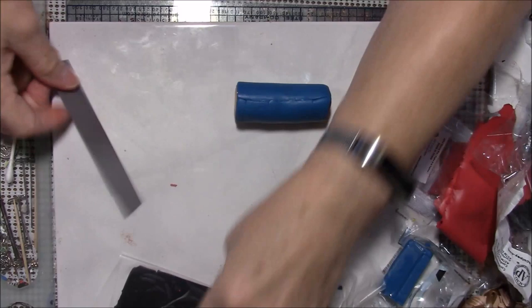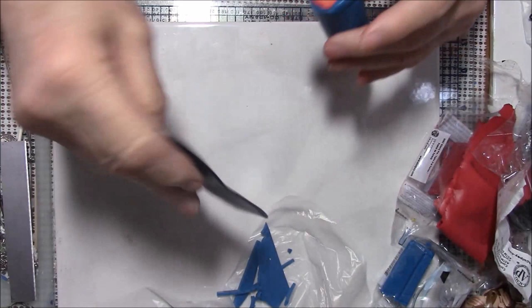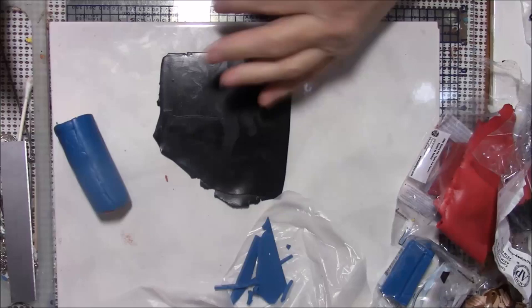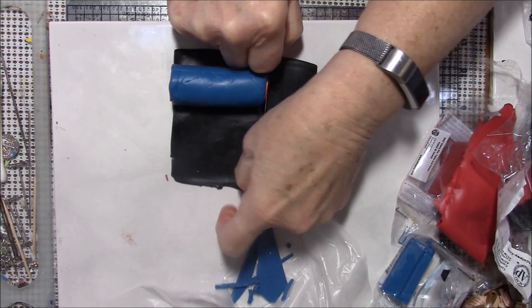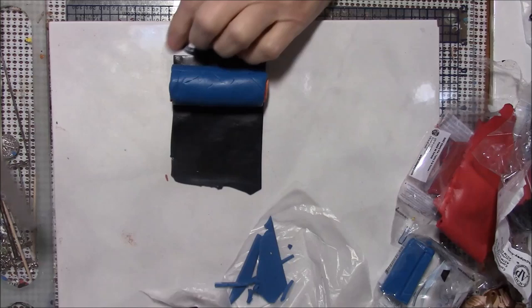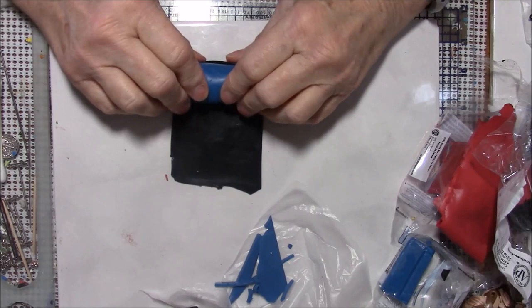Now we have it wrapped in blue — you can pick any color. I just happened to pick blue because it was there and I was thinking the red and blue might make a purple as it blends. Now I'm going to wrap it in black. This black is on a number three, so it's a rather thin setting — you don't want a lot of black, just enough to define it.